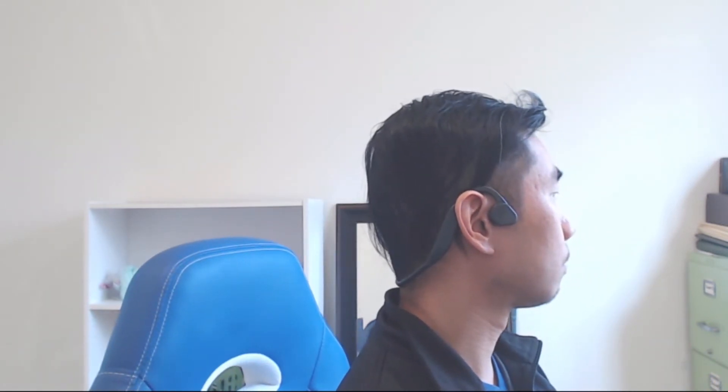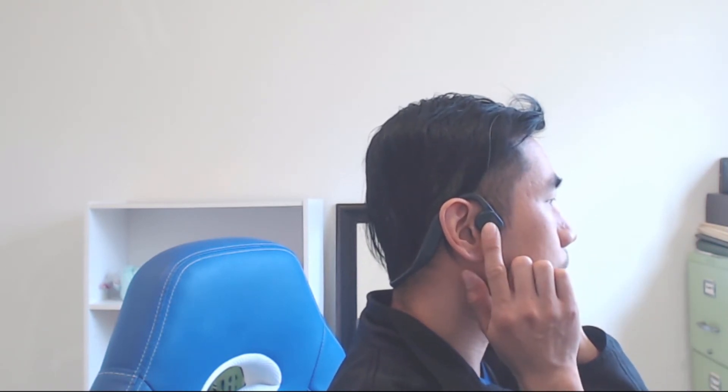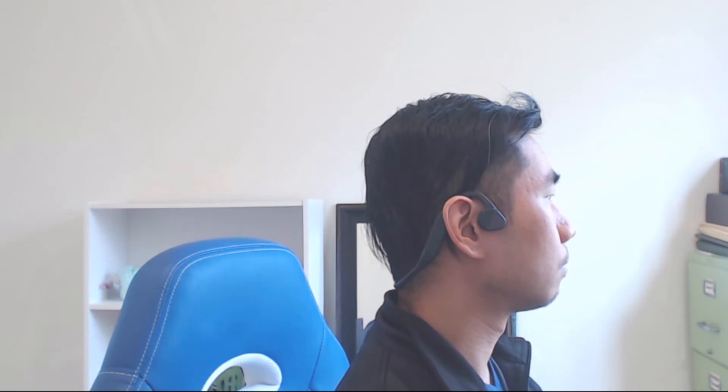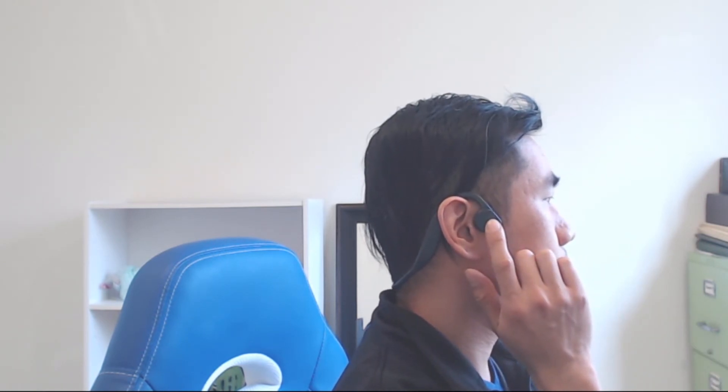While I didn't experience ear fatigue, I did experience a bit of head fatigue from the pressure put on the sides of my face after about an hour. The sound experience is decent for headphones that aren't pumping sound into your ears.